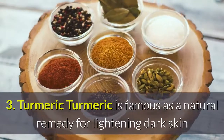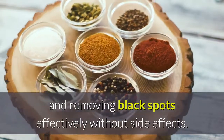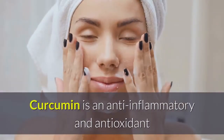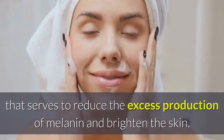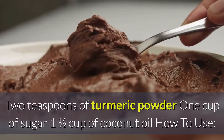Turmeric is famous as a natural remedy for lightening dark skin and removing black spots effectively without side effects. Turmeric contains a mineral called curcumin, which is an anti-inflammatory and antioxidant that reduces excess production of melanin and brightens the skin. Ingredients: 2 teaspoons of turmeric powder, 1 cup of sugar, and 1 and a half cups of coconut oil.